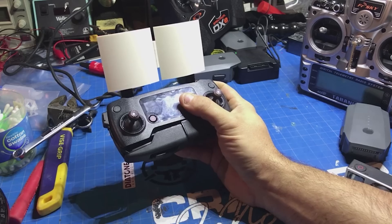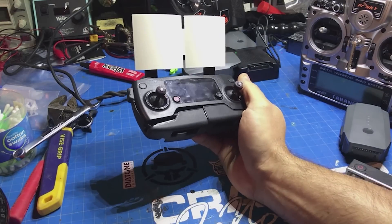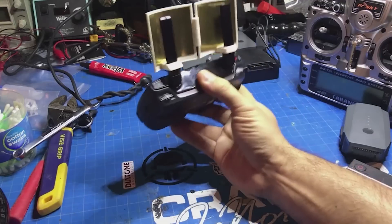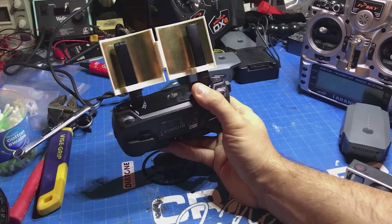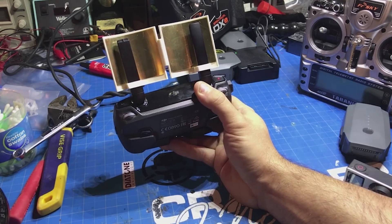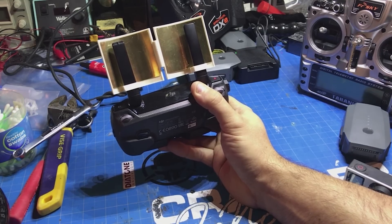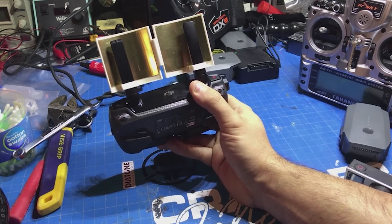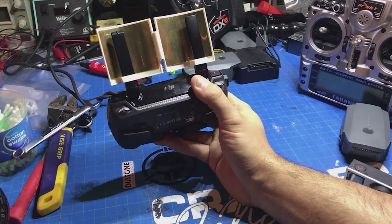The problem with the Mavic is that it uses OcuSync technology, which nobody really knows exactly how it works. I haven't seen anybody take apart the Mavic antennas, which look a little different than your normal linear polarized type of antenna. I almost think they might have a patch configuration built into them, and that's what's amplifying their gain to help get more range and power.